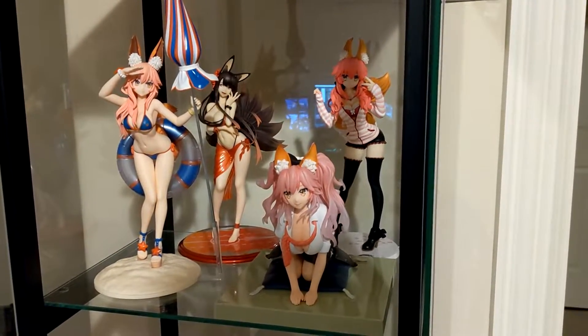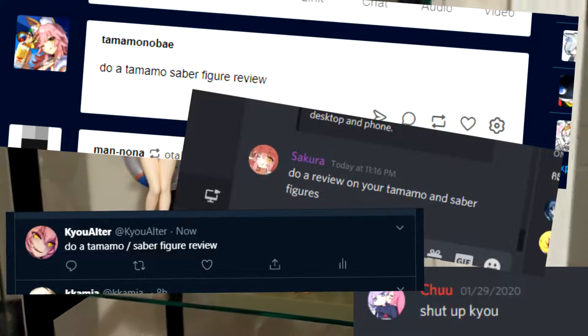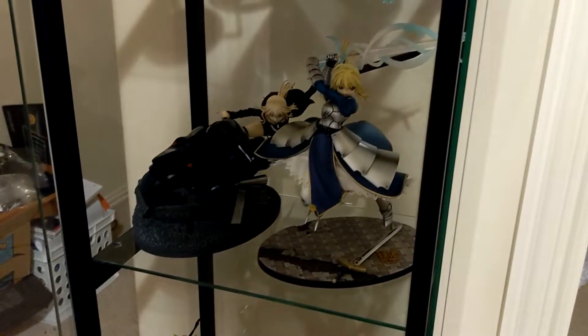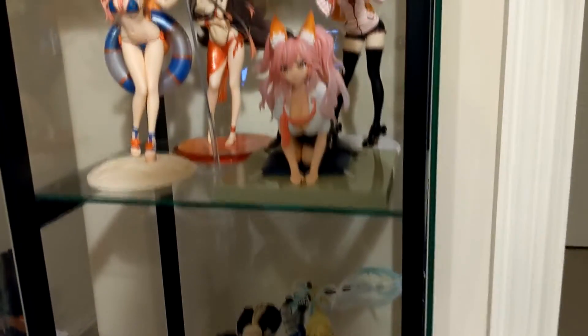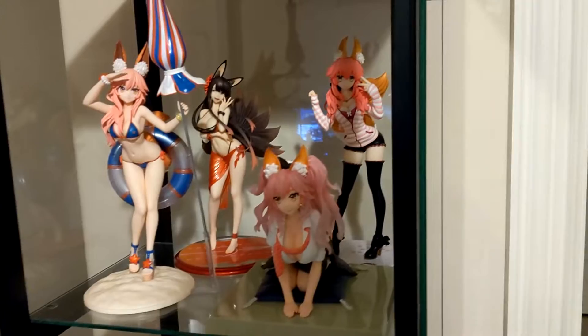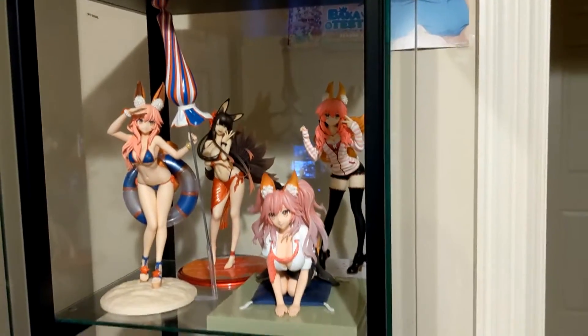Hey guys, it's TamaLover69 again, and this will be a special, highly requested video — a review for my TamaMo and Saber figures. I know a whole bunch of people were asking me to showcase them and give my reviews, so I figured I'd give the people what they wanted. I'll be going over each figure one by one and giving you my score and impression. I'm not going to be covering my prize figures, which are a lot cheaper — you can get them off Amazon for usually about $40. These will be my premium figures that go between $100 to $200.